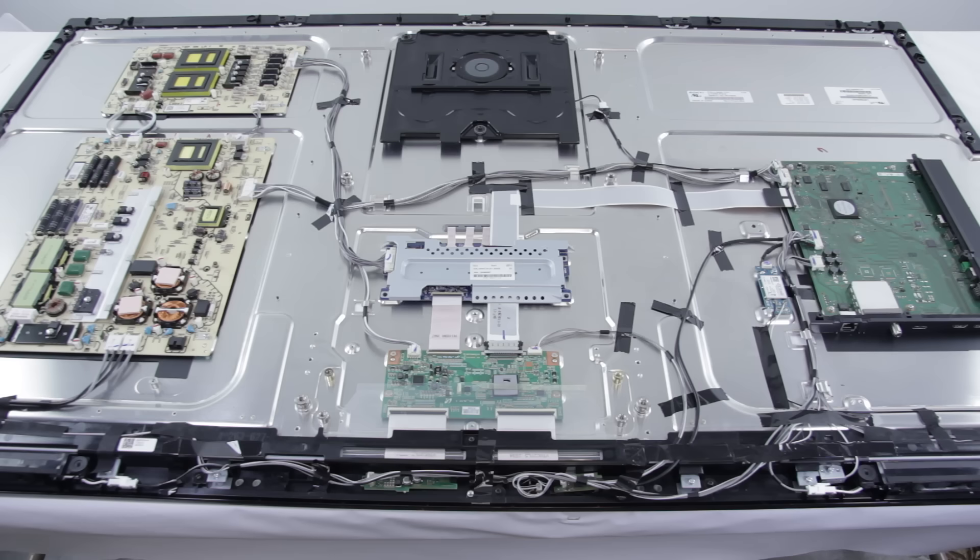Before we begin this tutorial, I would like to say that if you have a question about your TV repair, please comment below the video and we will respond with advice and a link to your replacement part. Be sure to include your TV brand and model number along with the symptoms your TV is showing. You can typically find your TV model number on the back of your TV. You can also send us a YouTube message with your TV repair questions as well.